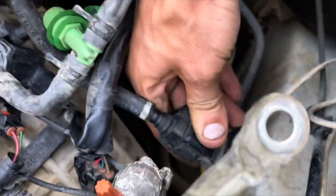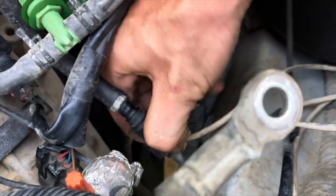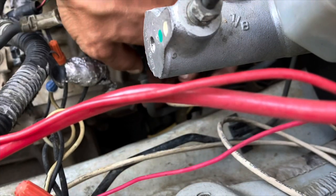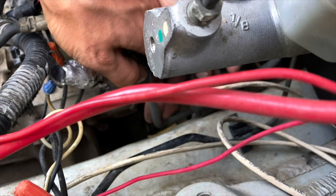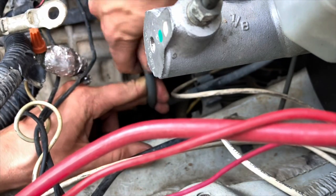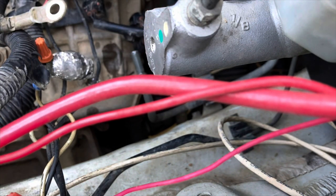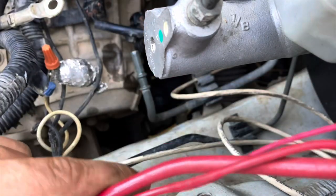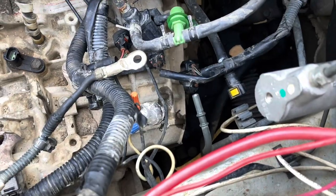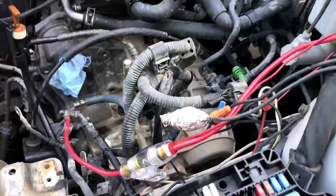The fuel line comes from the gas tank and goes right in there to your fuel rail. To get that off, this plastic piece just pulls off like that and then you squeeze these yellow tabs. There's gonna be a little fuel in there - don't worry. Just make sure when you put that back that you put it on there really good or you're gonna have a fuel leak. Make sure when you put it back that it clicks.